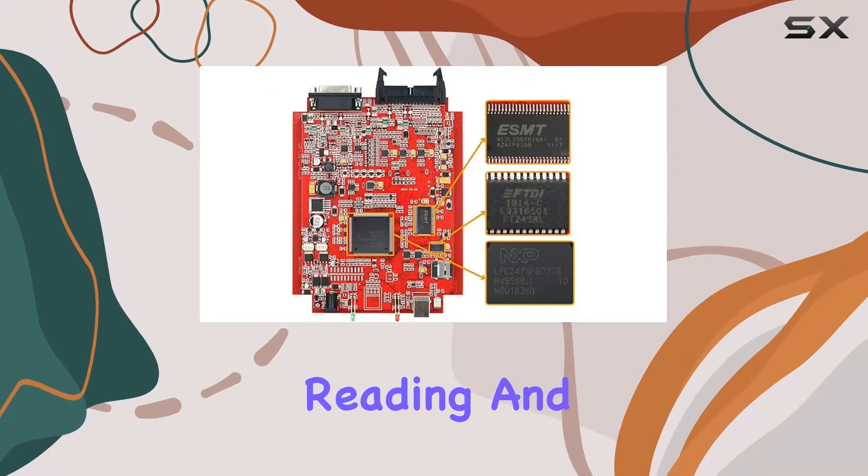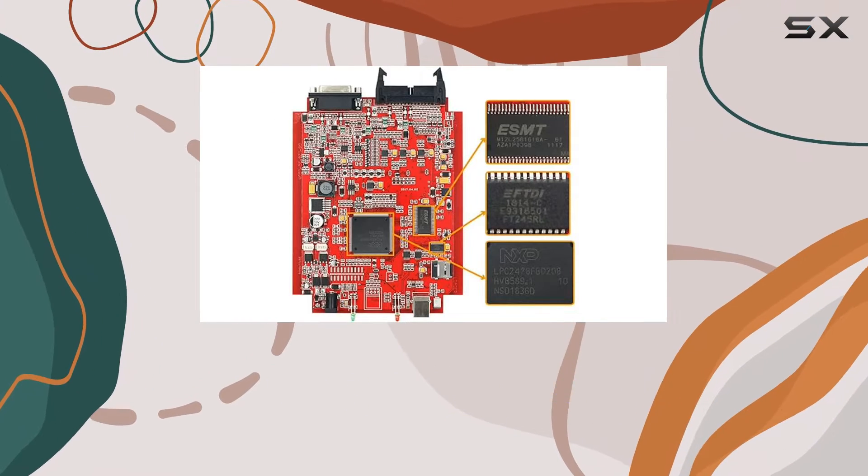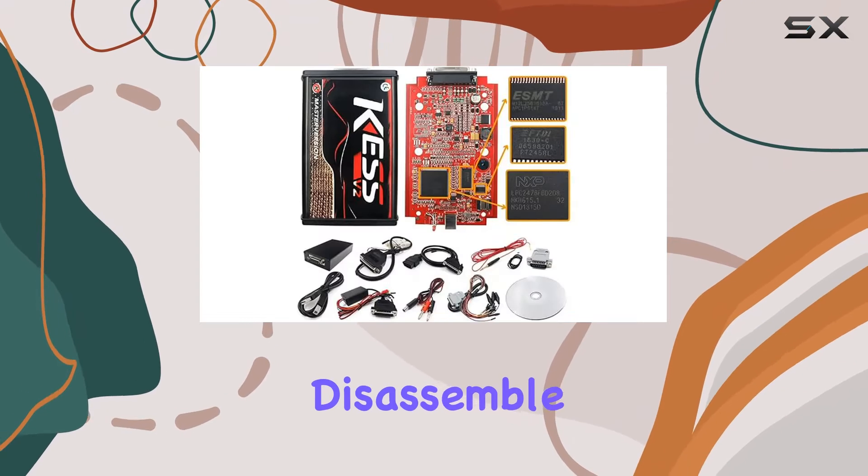And the best part? Reading and writing ECU via the OBD2 port, eliminating the need to disassemble the ECU from the car.